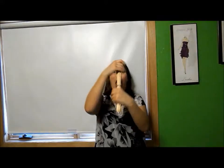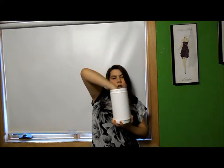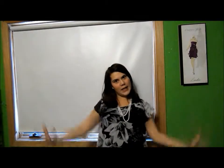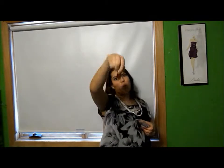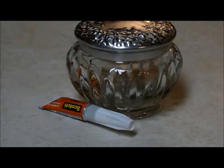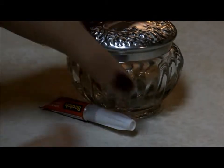Hey guys, it's Andrea at Andrea's Place, and today we will be making microwavable candles, so stay tuned. What you will need is some adhesive, a mixing utensil, candle wax, some wicks, and we will also need some scent.